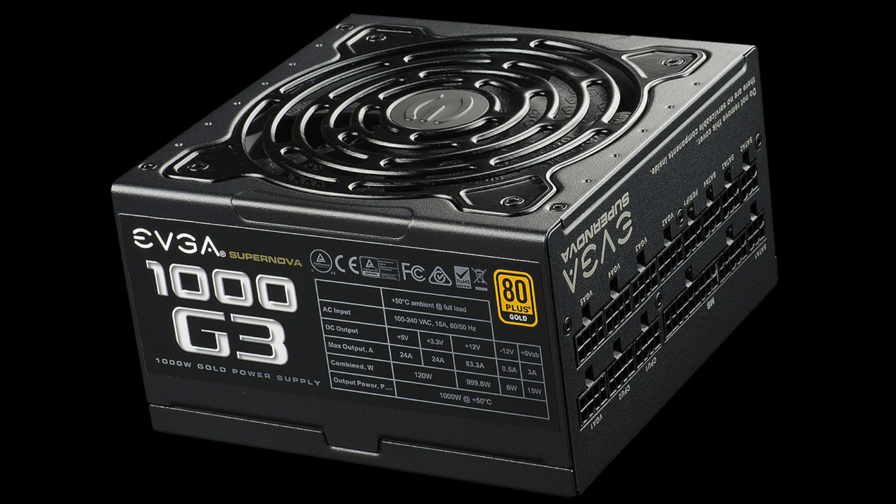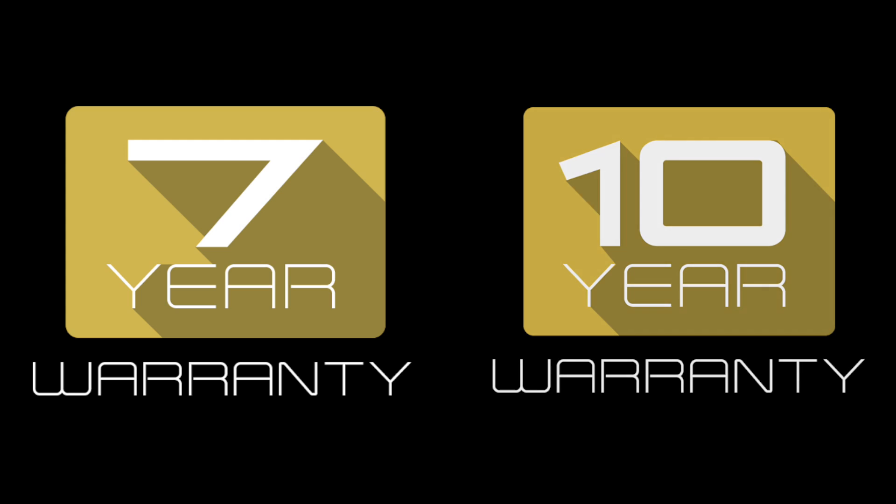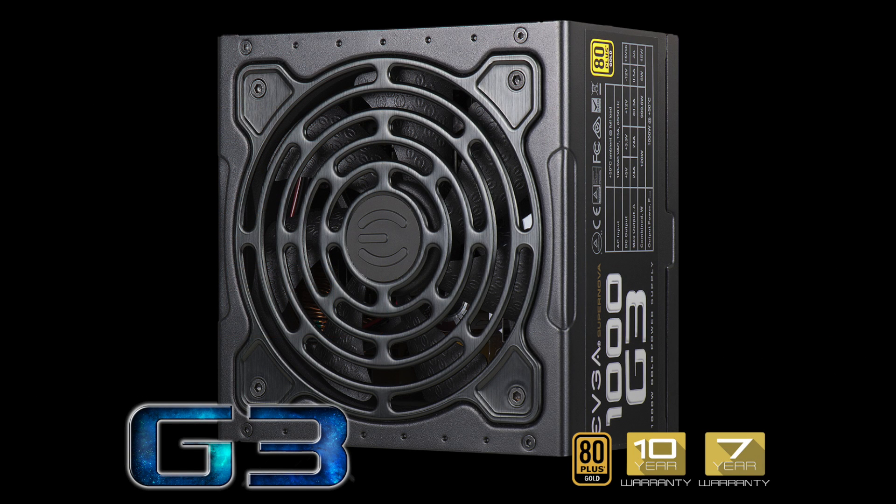Of course, a fully modular design along with EVGA's award-winning 7 and 10 year warranties mean the new G3 series power supplies are some of the best power supplies on the market.